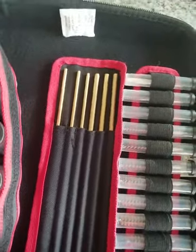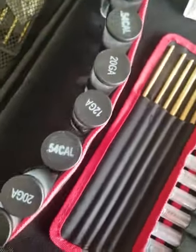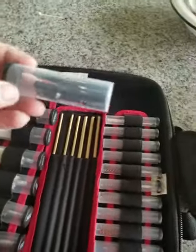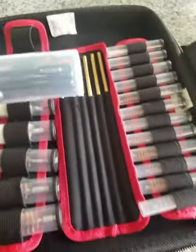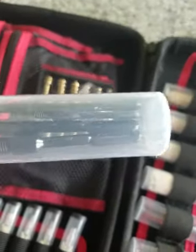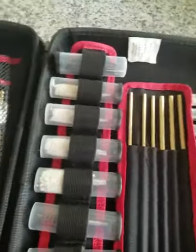Looks like some black powder .50 cal and whatnot over here. Now these are your slotted tools for your patches. I don't know what they did here or why they did it, but they gave us plastic. Everything else is brass in here and I'm pretty shocked that they gave us plastic slotted pieces.